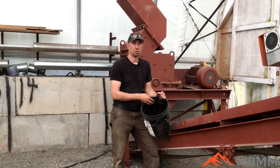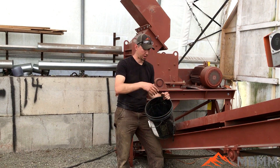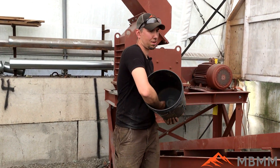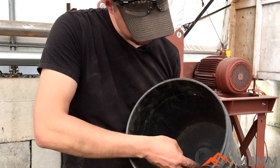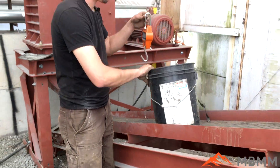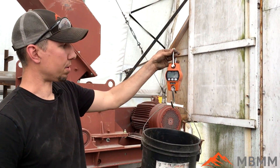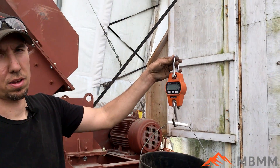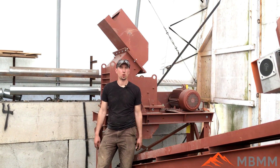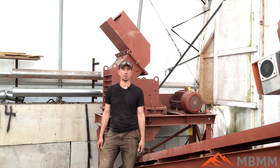So this is the magnetic fraction from running the sample a second time. We took all the non-magnetics, ran them through again, and we only ended up with just a little tiny bit — maybe a couple pounds. We'll get the scale out, take off two pounds for the bucket, so we ended up with about another two pounds from rerunning it. Overall we ended up with about 40% magnetics from our first run, and then added another two to three pounds by rerunning the tailings one more time.